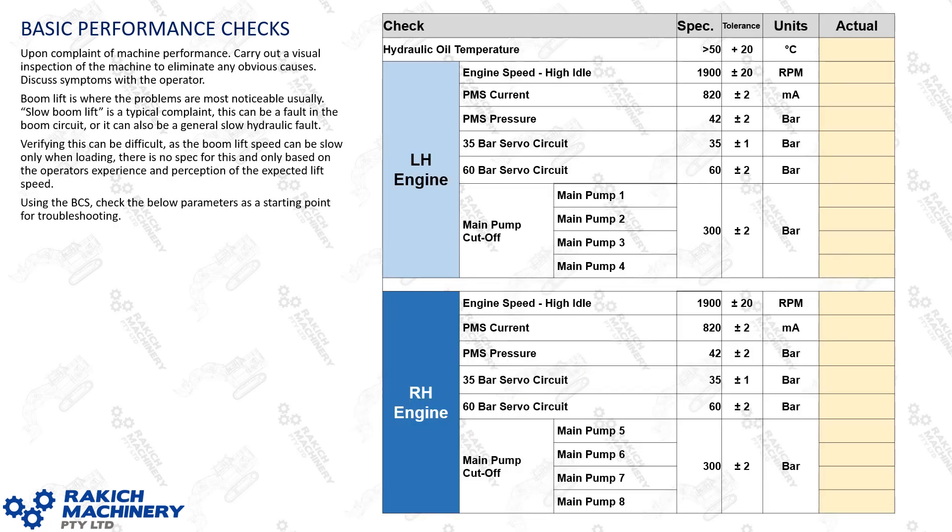When you're investigating a report of poor dig performance on a 6090, the first thing you'll do is talk to the operator. Most cases they'll say that the boom lift is slow. In some instances it can actually be all of the attachment hydraulics being slow but it's most noticeable in the boom. Some cases it's just the boom itself — see if you can clarify that before moving forward.